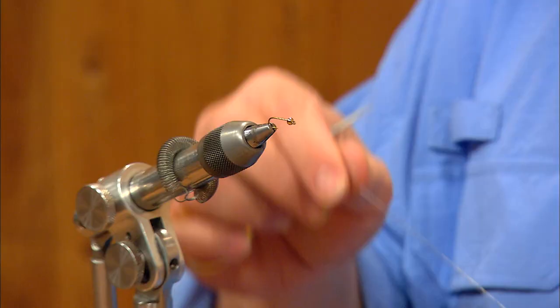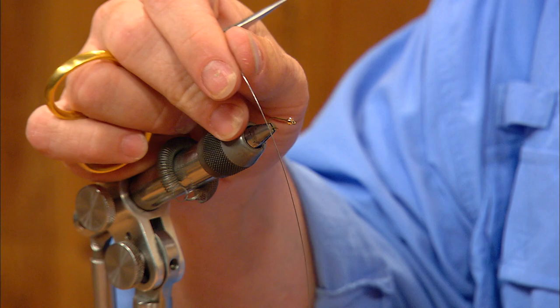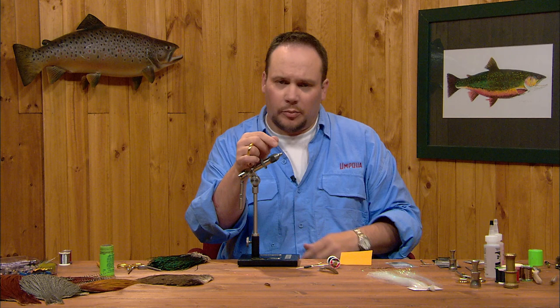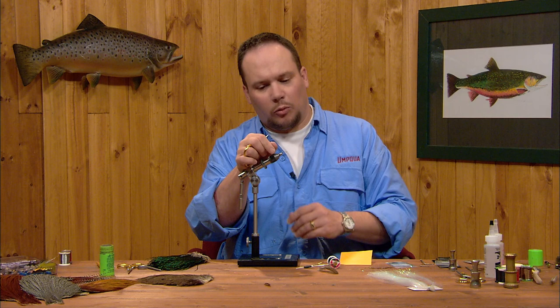We're going to weight this fly with some 15 thousandths lead wire — I'm going to make eight or ten turns. With the tungsten bead, the countersink in the back of the bead is not as deep as it is on a brass bead, so I'm not going to be able to get as many turns of lead wire on this fly as I would with a brass bead. But that will be more than made up for by the tungsten bead on the front.